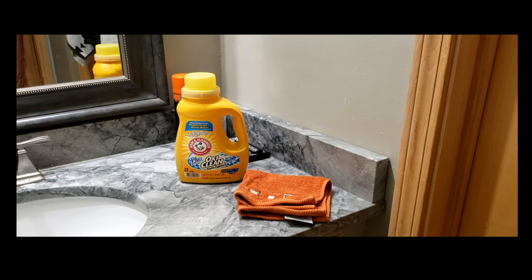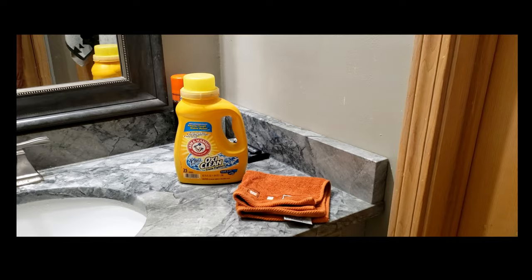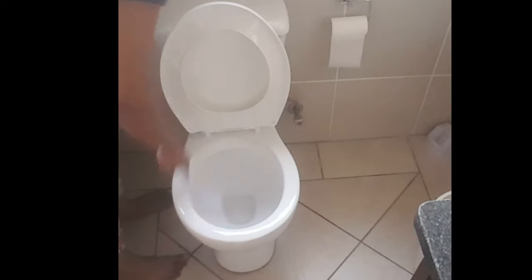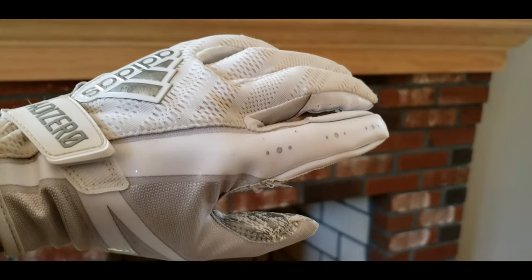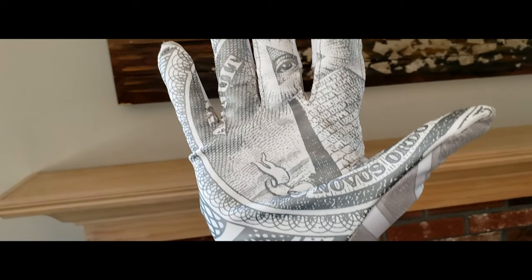All you'll need is liquid laundry detergent and a towel. That's it. No shoe brush, no scrub brush, no toothbrush — none of that. It's important to do it this way to preserve the hook and loop closure straps and the tack grip on the palms.